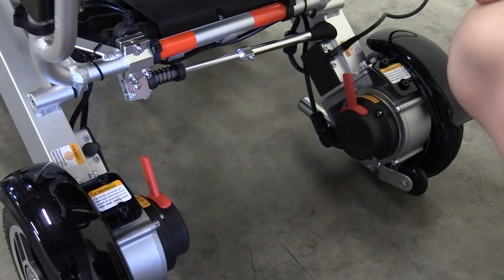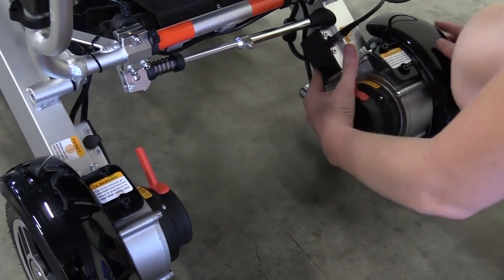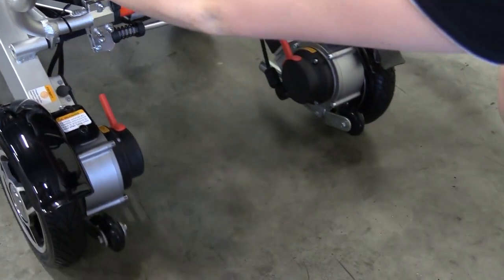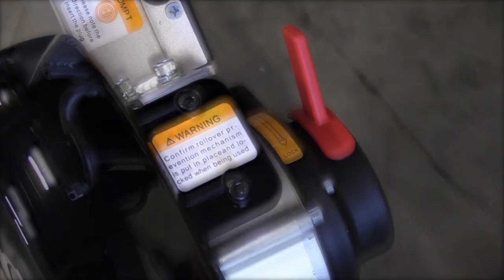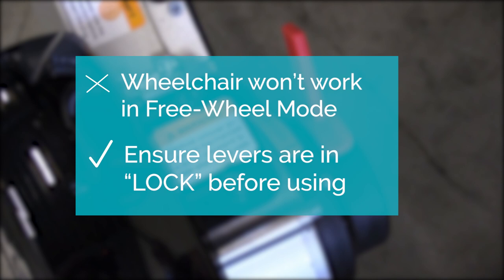To activate freewheel mode on your wheelchair, locate the red levers at the back of the wheelchair. To freewheel, push the lever up on both sides — this means you'll be able to push your wheelchair manually. To take it off, simply push the lever down on both sides. It is important to note that your wheelchair will not work if you are in freewheel mode. Make sure the levers are in the lock position before attempting to use your wheelchair.